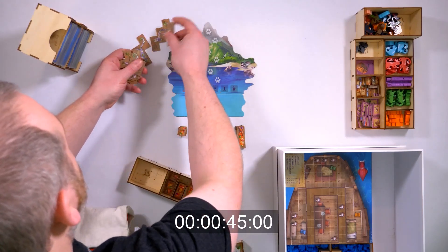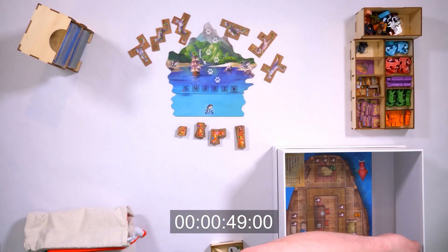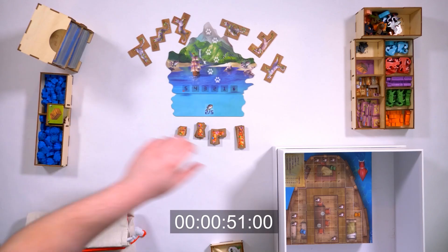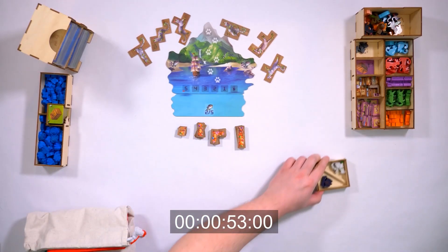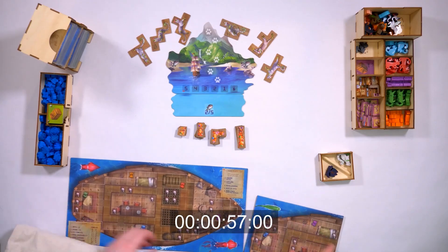All of the trays have been designed to hold similar components together. For example, if you're not going to be using the event module you can just leave the event tray in the box, and if you prefer to have extra resources the fish tray even has room for an extra bag of fish.